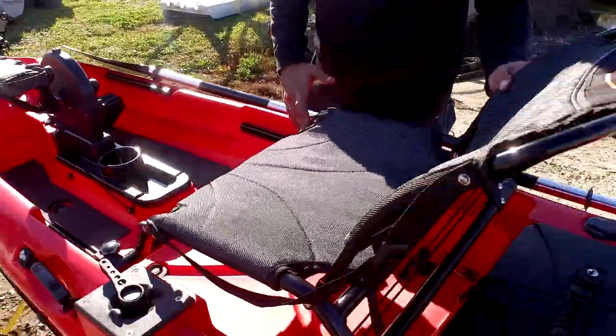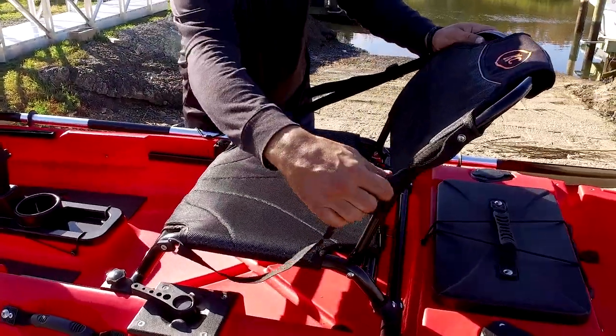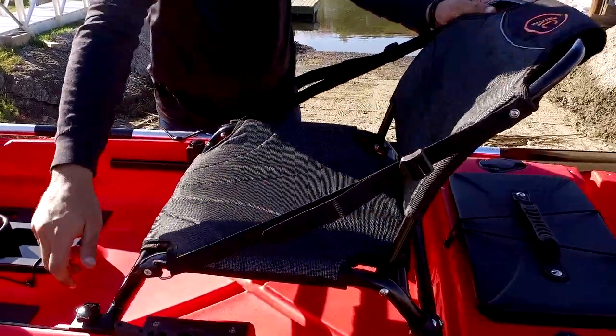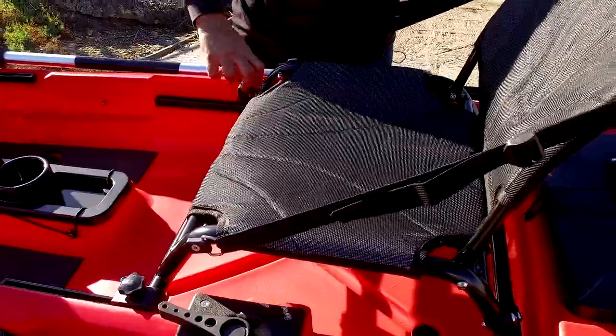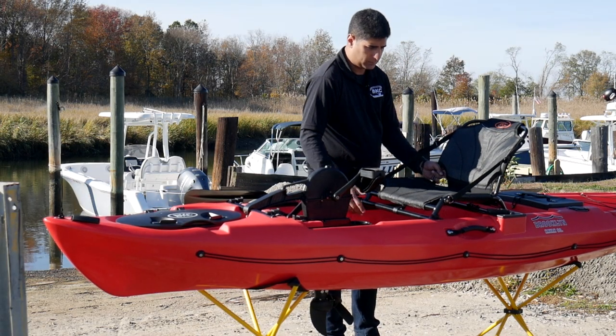The PK-12's upright aluminum frame seat has adjustable back support, and is also adjustable by loosening these knobs for the rider's height. Small children or the largest adult will all fit fine on this kayak.